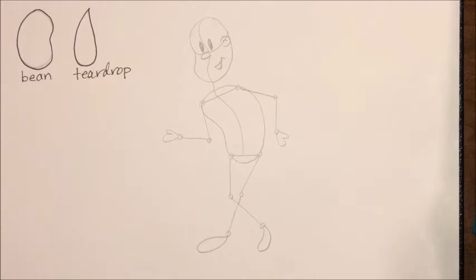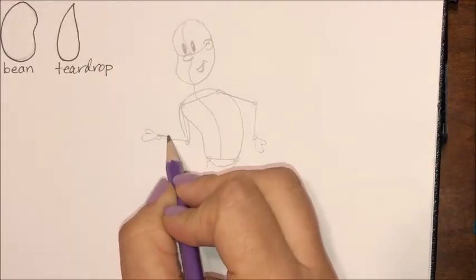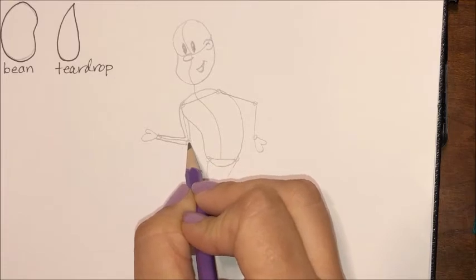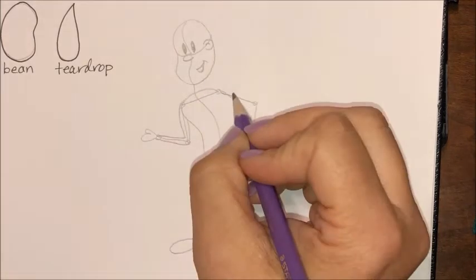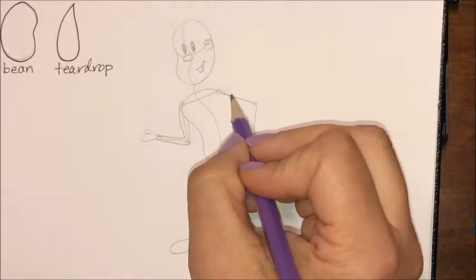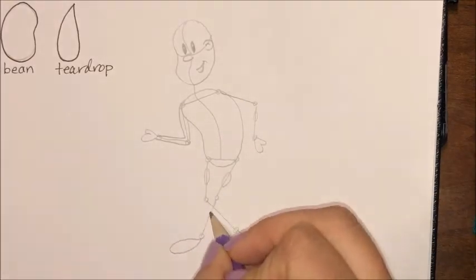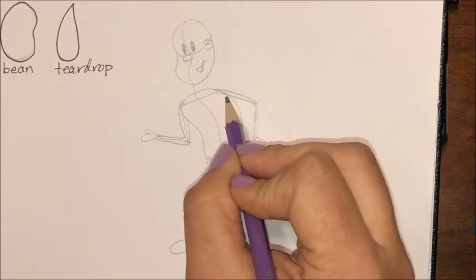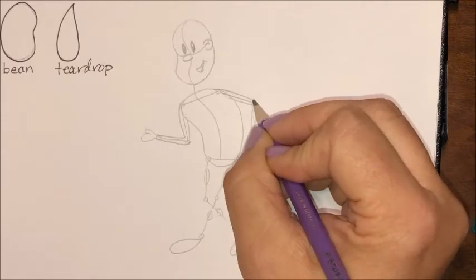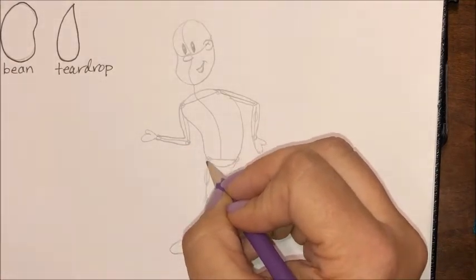It's still a stick figure with a couple of beans added to it. I probably want to give it some hair and some pants — if you're going outside, I recommend pants. I'm going to go over these shapes and thicken them up. If you want to add some general musculature, on all parts of our limbs the bigger part of the muscle is about two-thirds or three-quarters of the way up. You can put an oval there to get some placement for where a muscle might go.